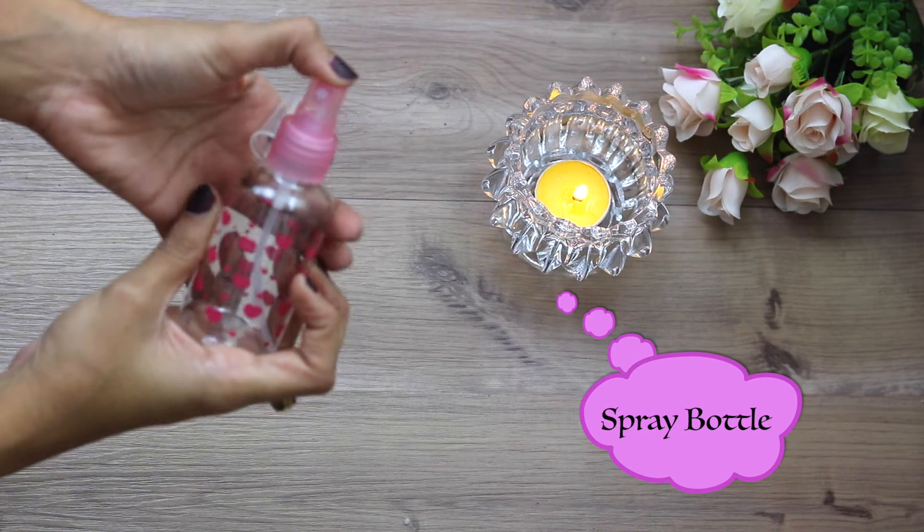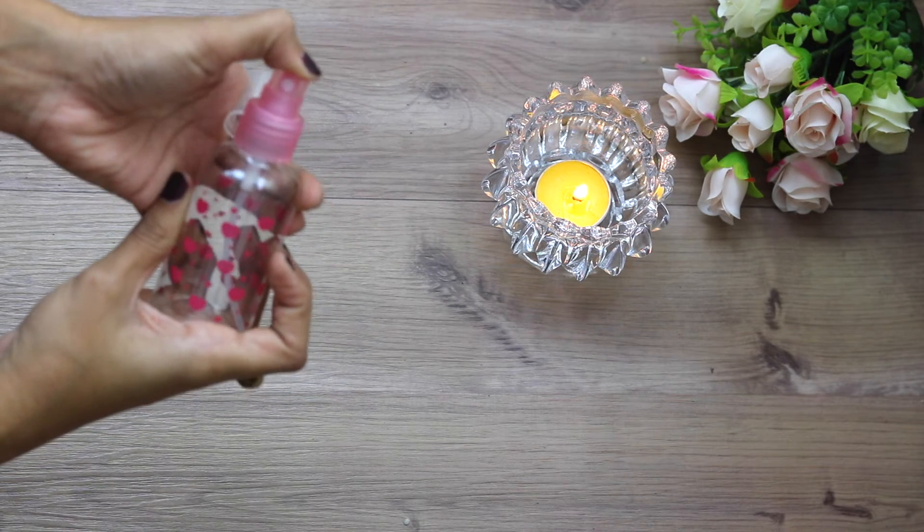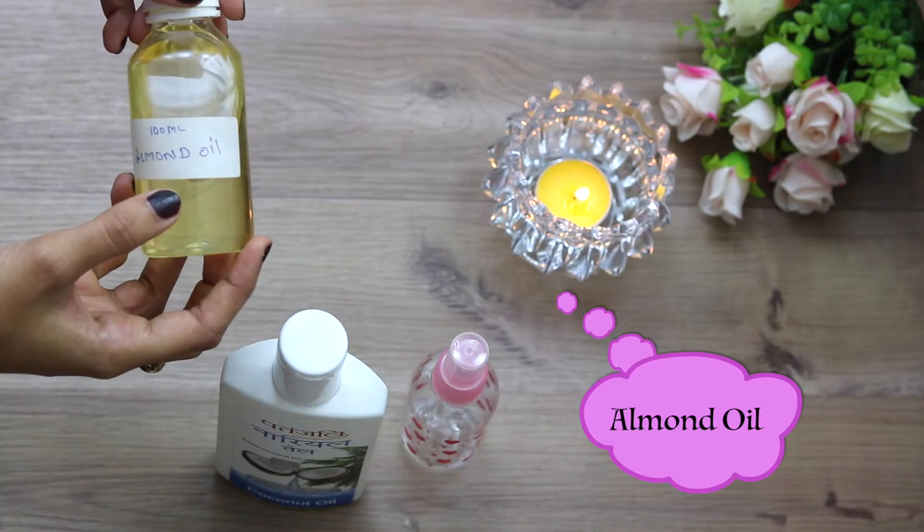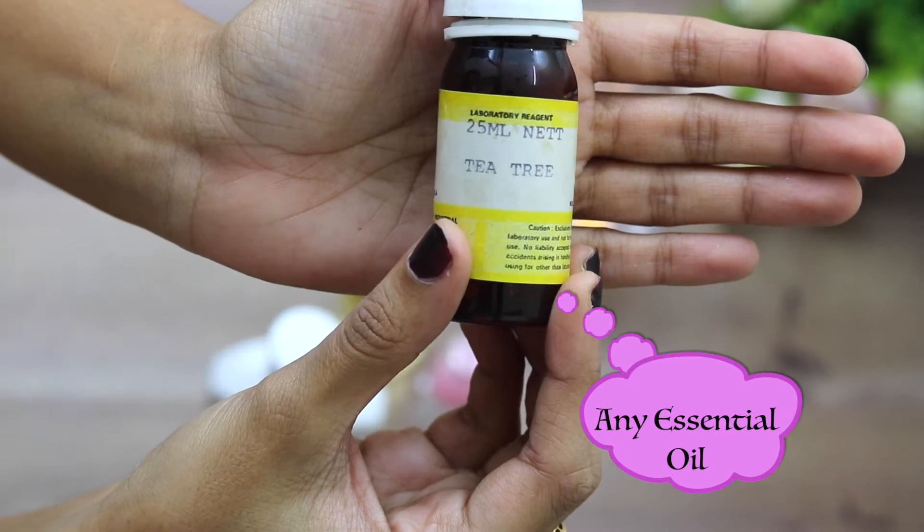All you need for this tutorial is a clean spray bottle, good old coconut oil, some almond oil, and tea tree oil in this case.